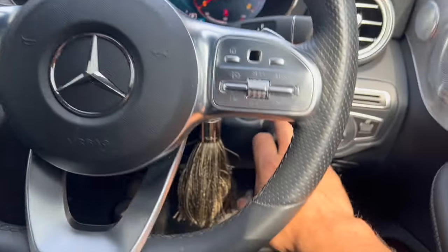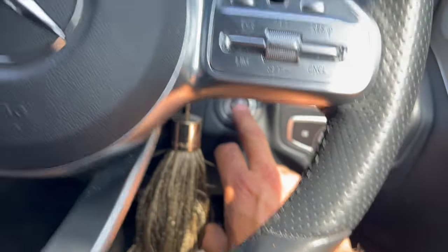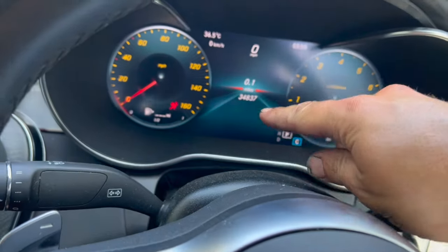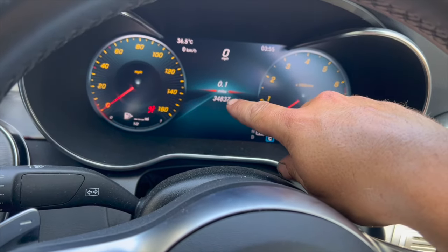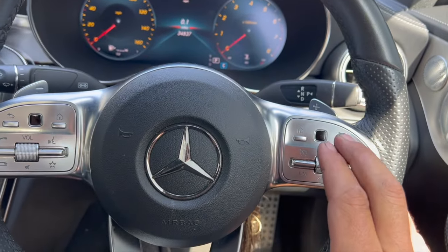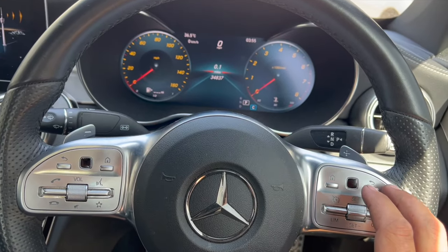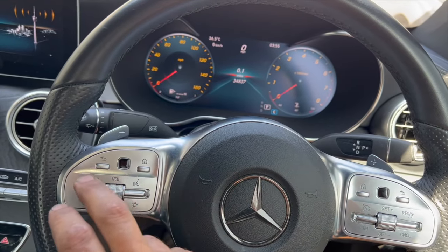Once the handbrake is released, we need to just use the start button to get to stage 1 of the ignition — just want to be there. You just need to make sure that you're on the trip screen, so this is the trip screen there, and all we're going to use is these buttons here. This is a right-hand drive car so you need to use the buttons on the right-hand side; if it was left-hand drive you'd be using these ones.